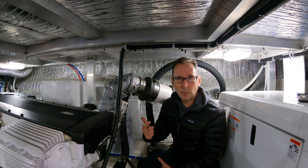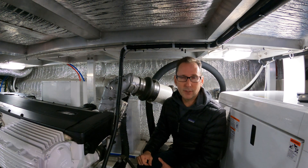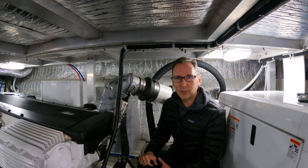We'd love to hear your feedback and any experiences you've had with these types of sensors, or catastrophic failures that this would have saved you from. Go ahead and put those down in the comments below.